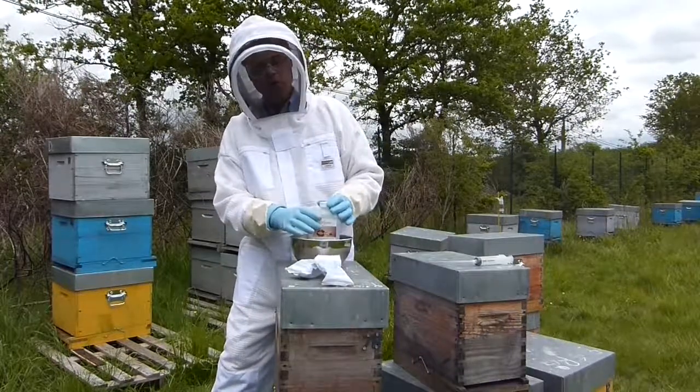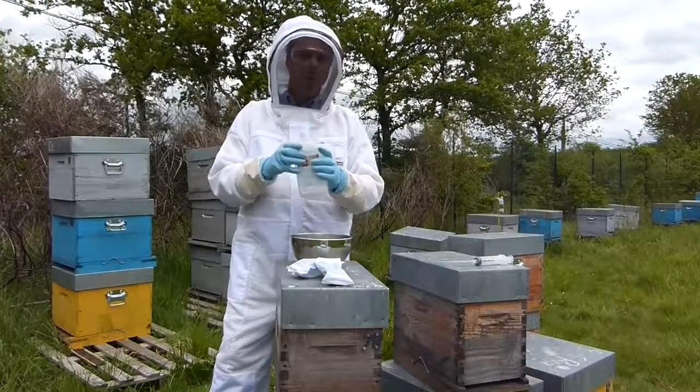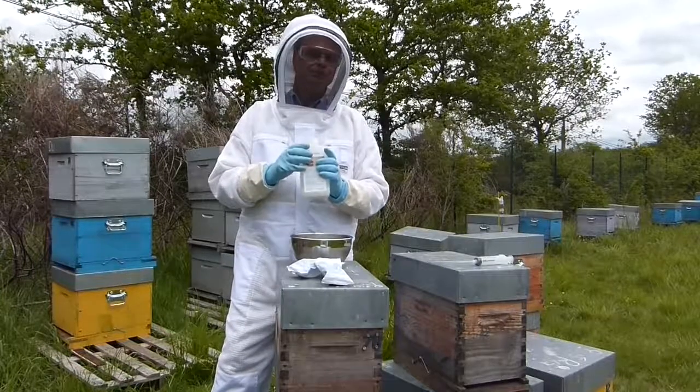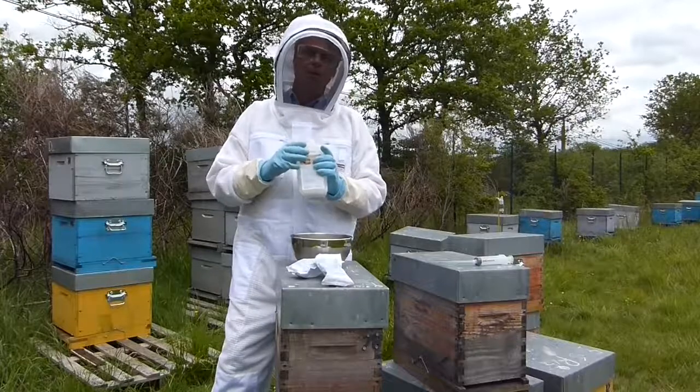Once the contents of each sachet is in the bottle, we're going to put the cap on and shake. This way the powder is well dissolved.